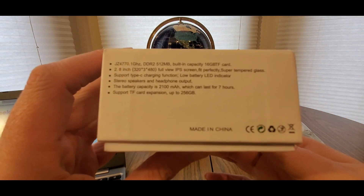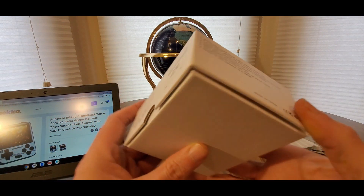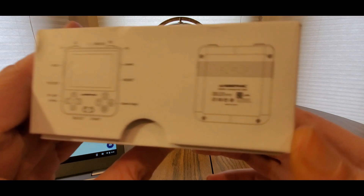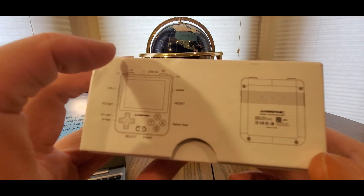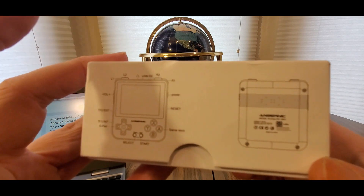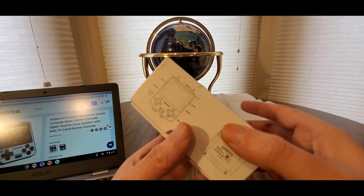Anbernic — this thing is super lightweight, great screen, great sound, super portable. It has L1, L2, R1, R2 bumpers and a nice keypad. Here's the bottom — now let's open it up.